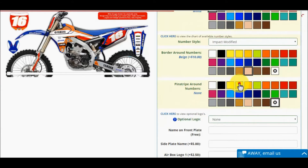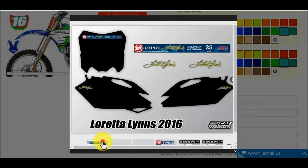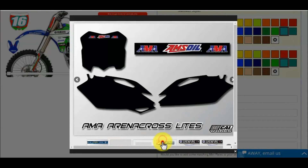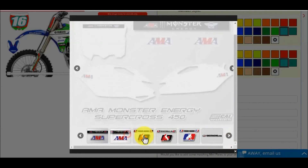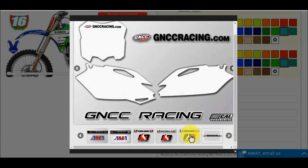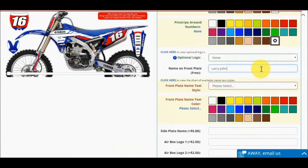Next, we have the number plate name option, front plate logo options, and airbox logo options. Use the click here selection to see our number plate logo options — a pop-up will display all options. If you choose a logo option that has a front number plate banner and you also choose your name on the front plate, your name will default to below your race number. Once you type your name, a drop-down box appears asking you to select a font style. We have 10 font options — use the click here option to see all 10 text styles.